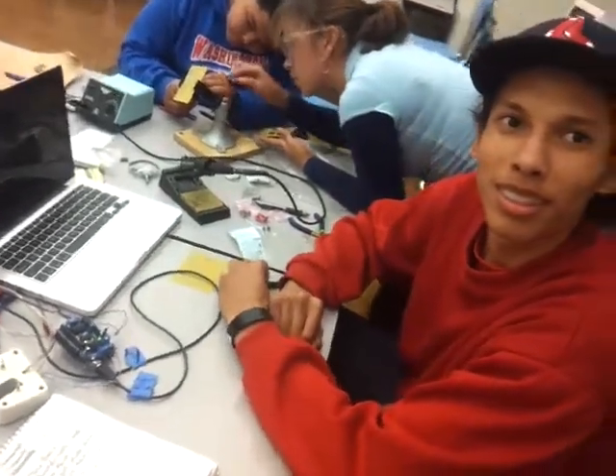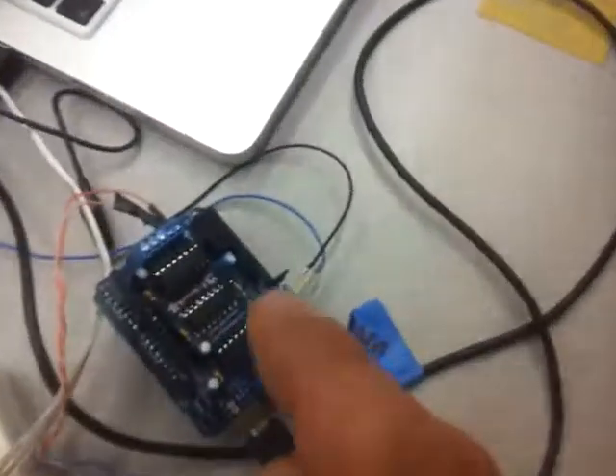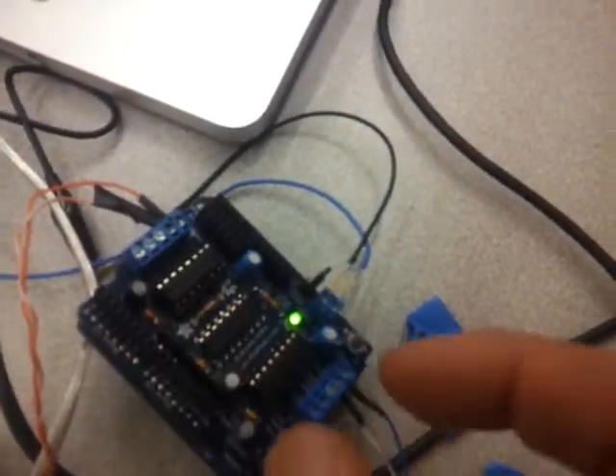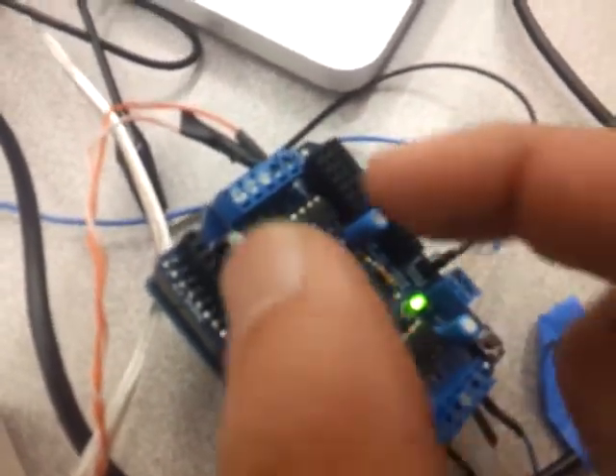The solution has to do with piggybacking. We take the H-bridges and put another H-bridge on top of each one — piggybacking. We take another one of these IC chips, place it on top, solder them together, and that doubles the amount of current the shield can support.